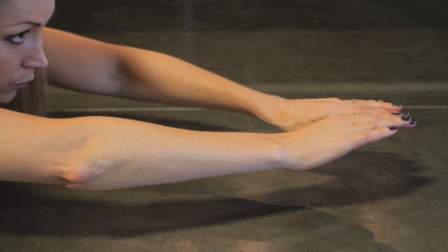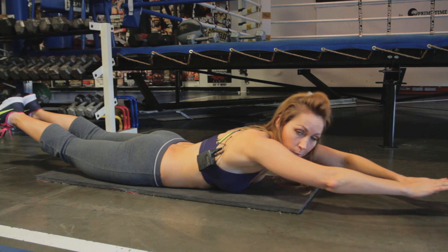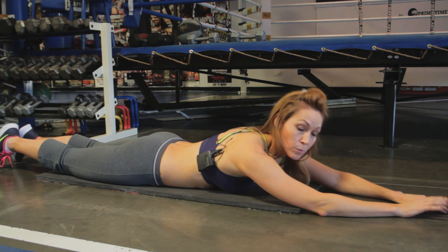Now you're really going to feel it in your back. You'll also feel it in your glutes and your hamstrings, and in your upper back as well because your arms are extended out. That's the superman.